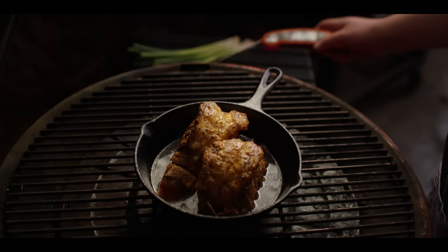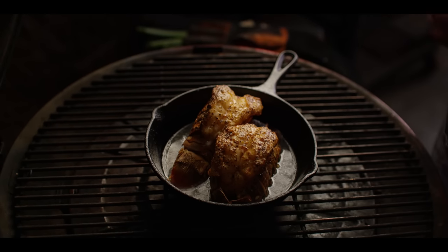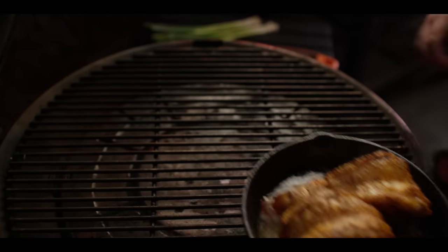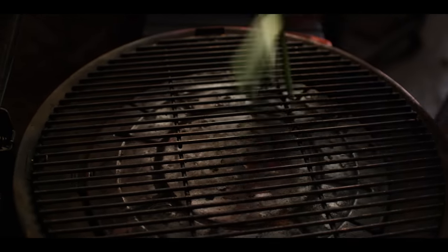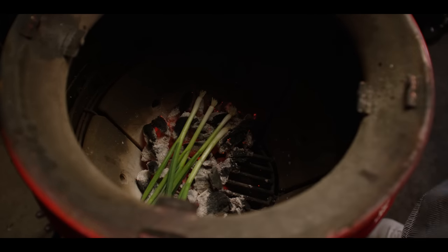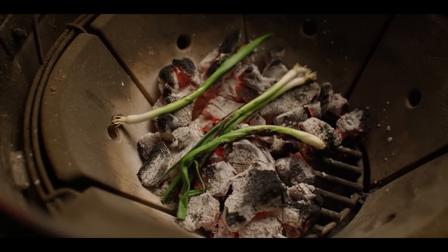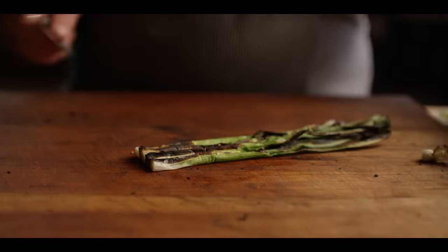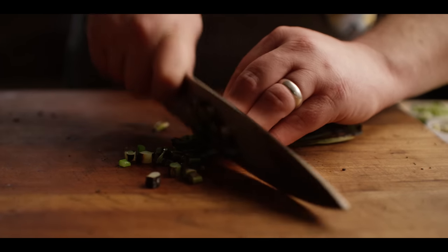We just crossed over that 145-degree mark on the internal temperature. It's been about 35 minutes, so we're ready to pull this off. At the same time, I'm going to break down the grill and open it up — we're going to take our green onions and lay them right in the charcoal to get some char on them. We're getting some char on there — a little bit of char — then we're going to pull them out. We'll slice them up, dice them up, to go into the mixture with our lobster salad.